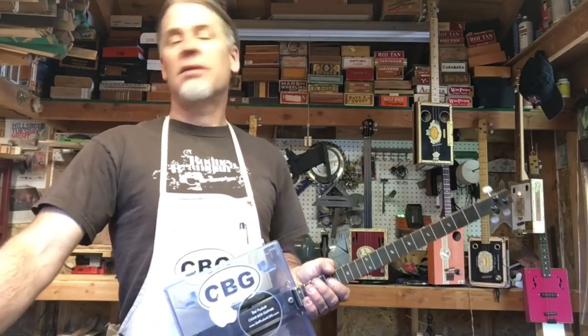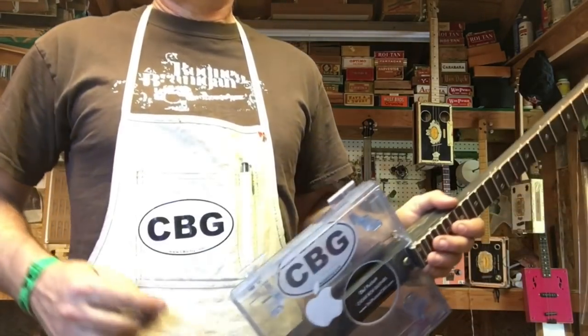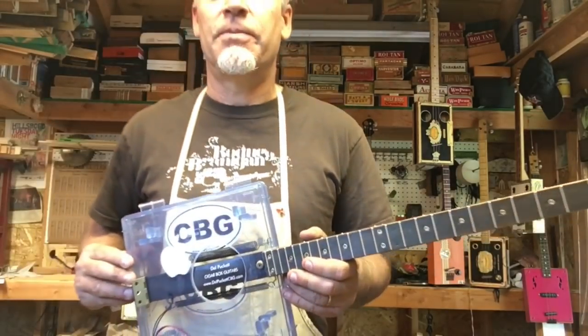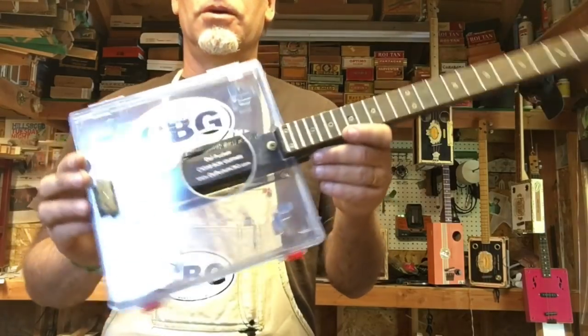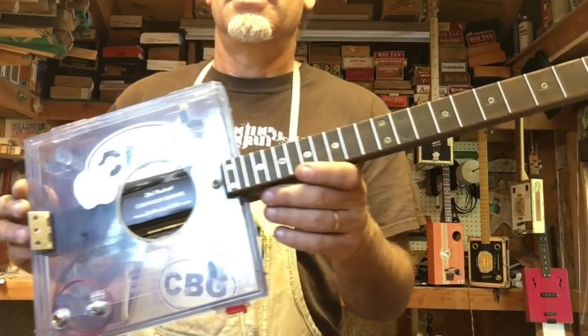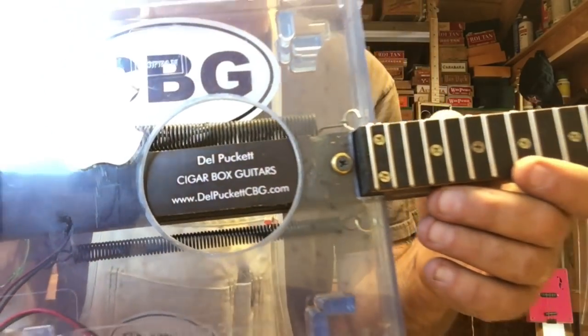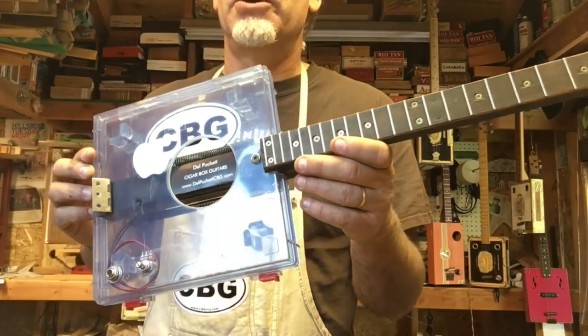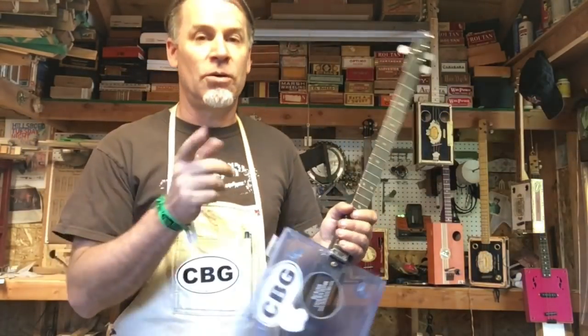I hope you enjoyed that tips video. If you did, be sure to subscribe, comment, like, and share. And I'll leave you with one last tip: whenever you're done building your cigar box guitar or other box guitar, be sure to identify it somehow — by a serial number, a signature, a business card, a logo, or something. You need to identify your work. Till next time.